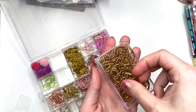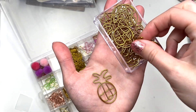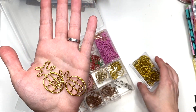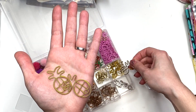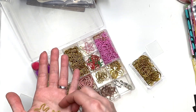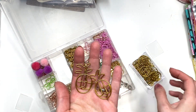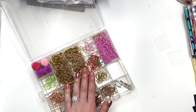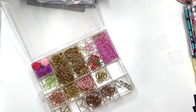Another one I picked up are these pineapples. Aren't they so cute? I do have some other pineapples already that look like this, but I'm going to end up combining them in this little section right here. And you do get a bunch of these as well — they come in this big container. My love for shaped paperclips is real, guys.